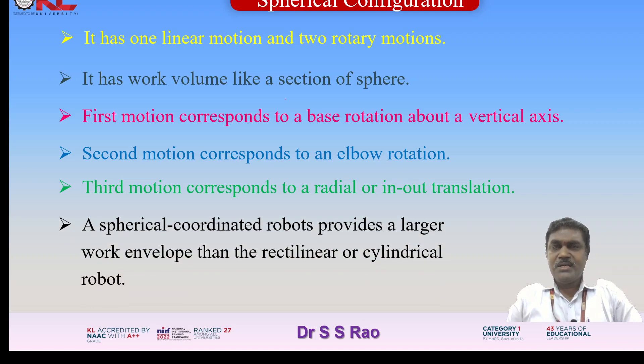A spherical coordinated robot provides a larger work envelope than the rectilinear or cylindrical robots. In the last video, you may have seen how the rectilinear work envelope looks and how the cylindrical work envelope looks. Compared to those two configurations, this spherical configuration has a larger work envelope — a greater volume of area.